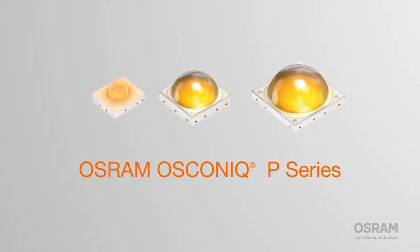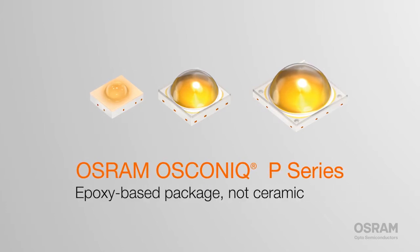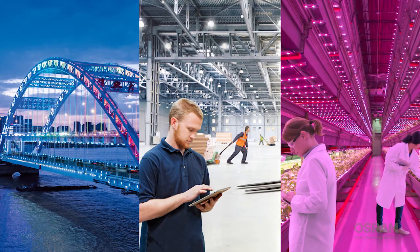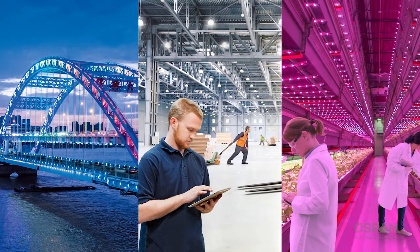Unlike most outdoor LEDs, Oskonic P-chips are housed in an epoxy-based package, not ceramic. The upshot? They cost less and are as resistant to heat and corrosion as ceramic-housed LEDs. That means good reliability, whether they're used in street lights and architecture, or low bays and high bays, where high lumens are needed.